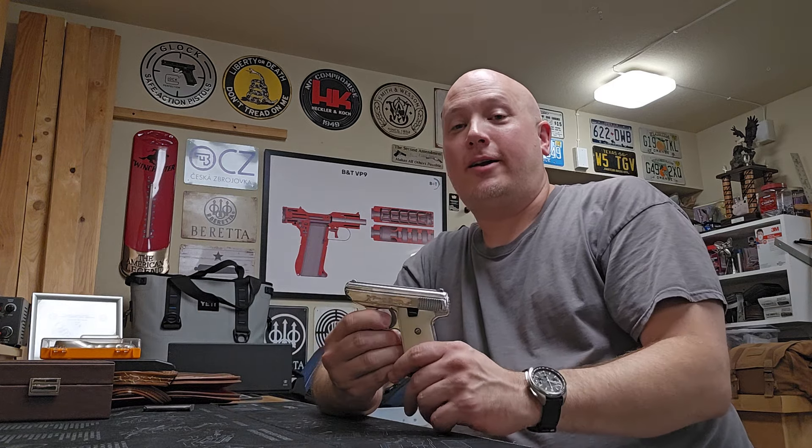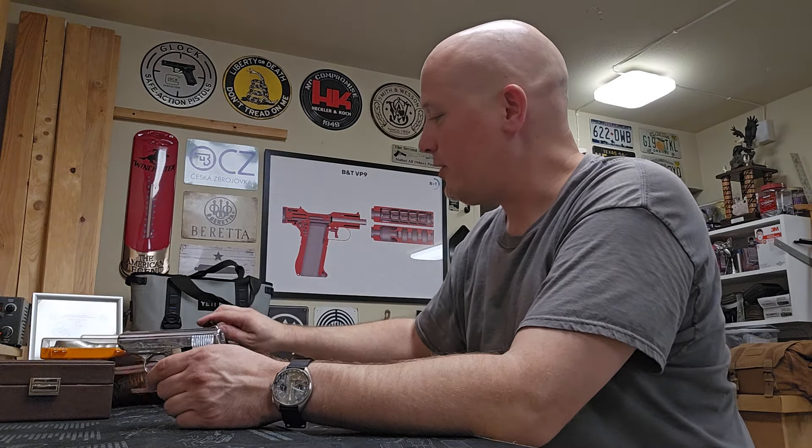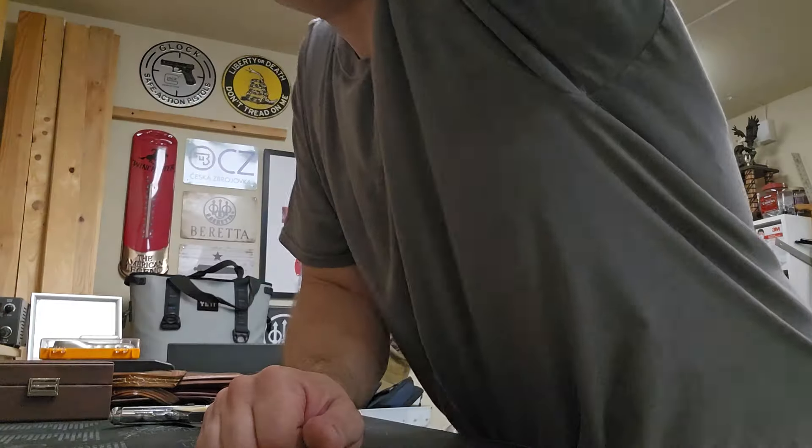Matt, I almost had to buy a couple of parts for your little Jennings J25 — I thought I lost them. But it's back together, all cleaned up and ready to go back to you. I have your little pistol bag right here. Let me wipe this down.